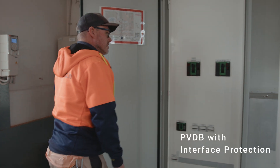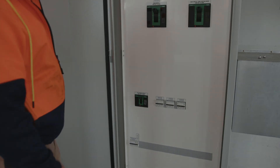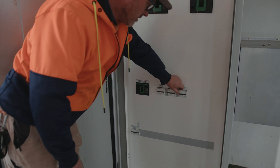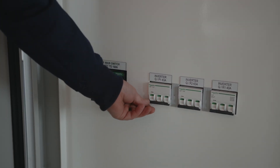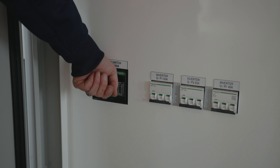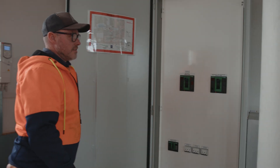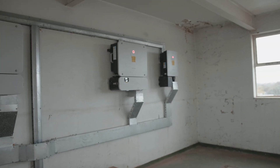Our PVDB here. In this case, we have three inverters. We're going to take off each inverter one by one, and then turn off the solar supply main switch. If we refer back to our inverters, we can see that the lights on the front there have now gone red, indicating that we have no AC.